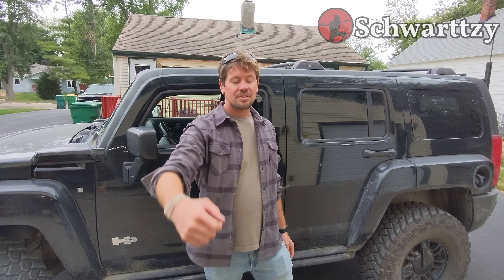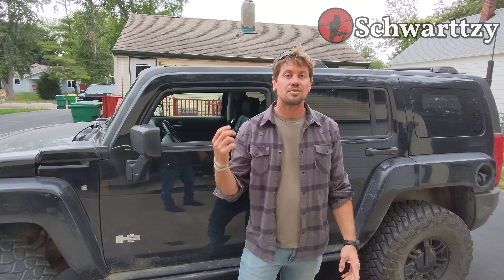H3 Hummer off-roader lovers. This is my H3 Hummer Alpha 2008 with off-road and luxury package. Today's date is September 8, 2023, and I want to show you the second-gen aluminum skid plates.